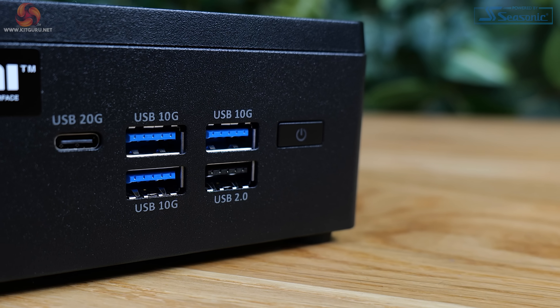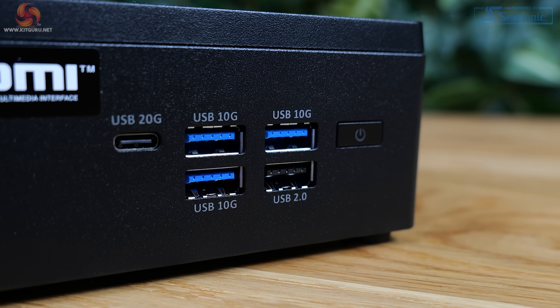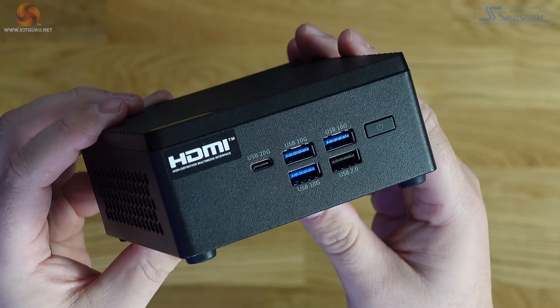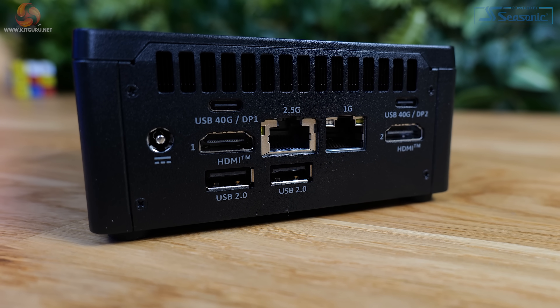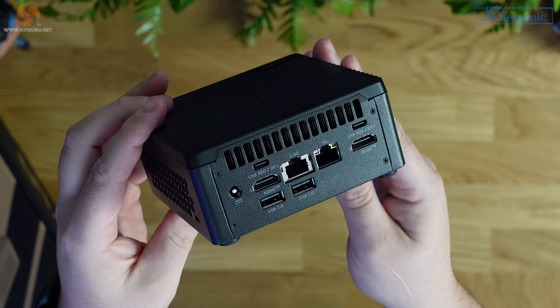One thing that has impressed me with the Z7 Plus is the amount of connectivity options, both wireless and physical. There's a total of nine USB ports, five of which are located on the front of the case, which is really convenient. Alongside the power button on the front there are four Type-A ports — three USB 3.2 Gen 2 and one 2.0 — and then a Type-C port which is 3.2 Gen 2x2. On the back there are another two Type-A 2.0 ports and a pair of Type-C USB 4 ports, both of which support DP Alt mode for connecting displays.